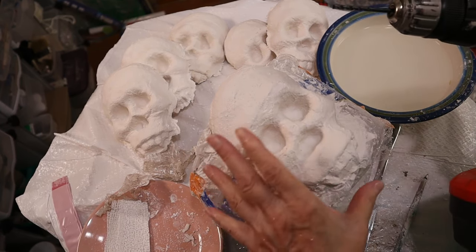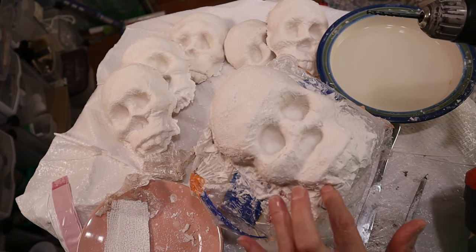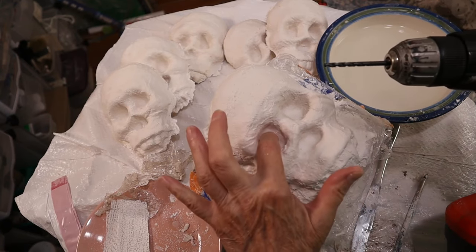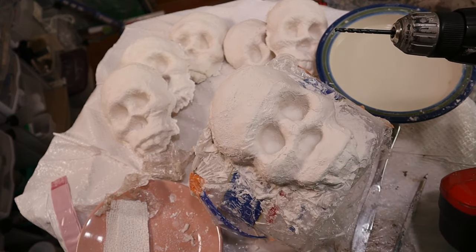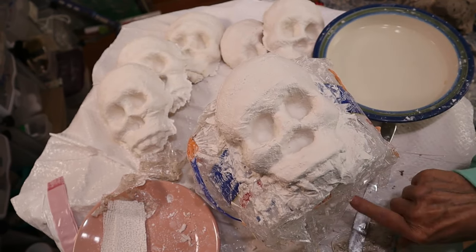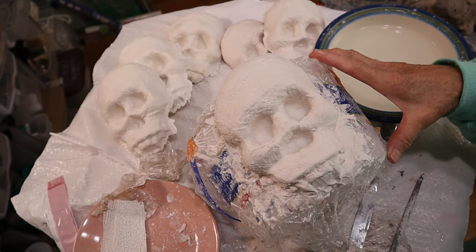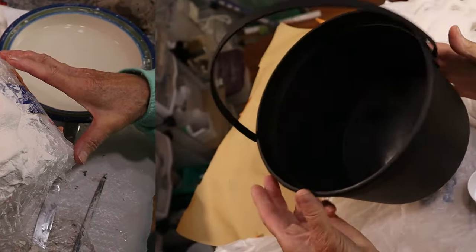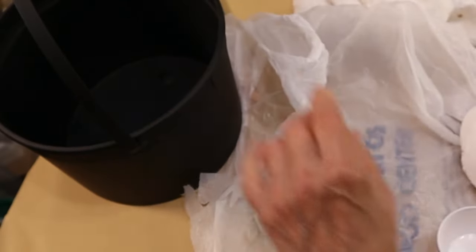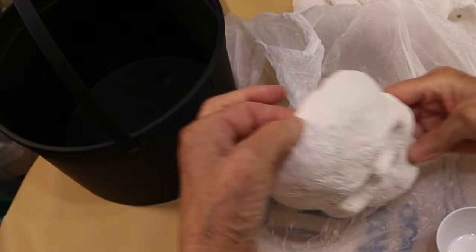I'm going to take all six of them outside, clean up the edges while standing over a garbage can, and cut holes with a drill in each one of those eyeballs. As soon as it's all cleaned up and dried off I'm going to spray it with some black spray paint. The bucket is black now — it looks a lot better. I put holes in the eyes and also one hole here so that I can actually attach it.